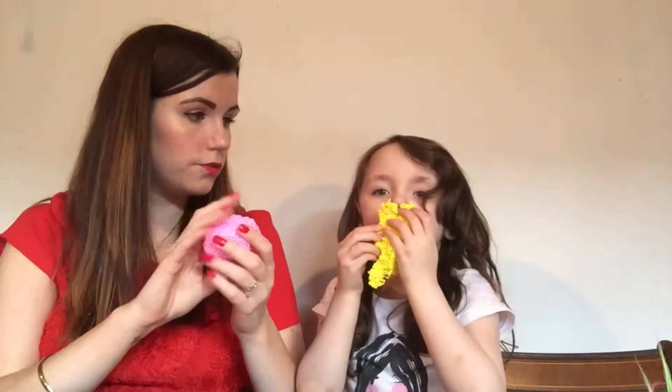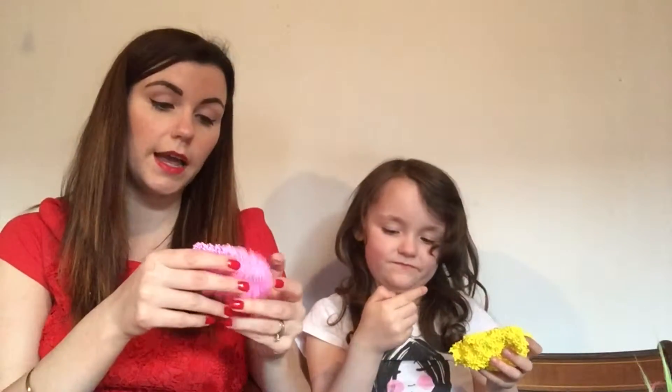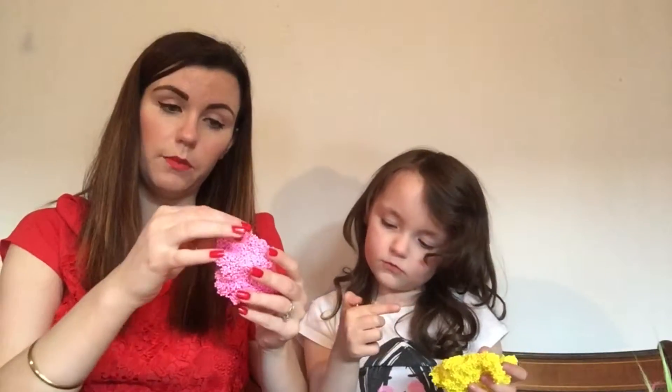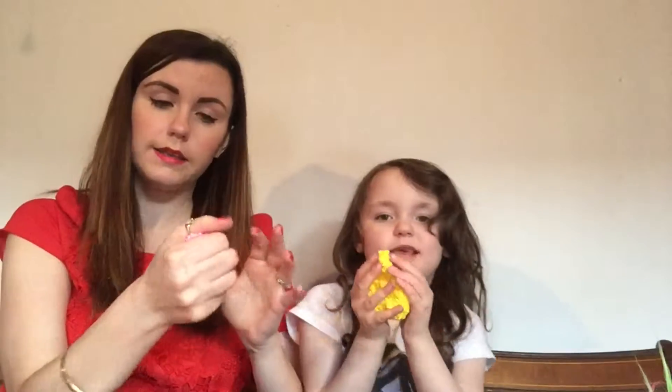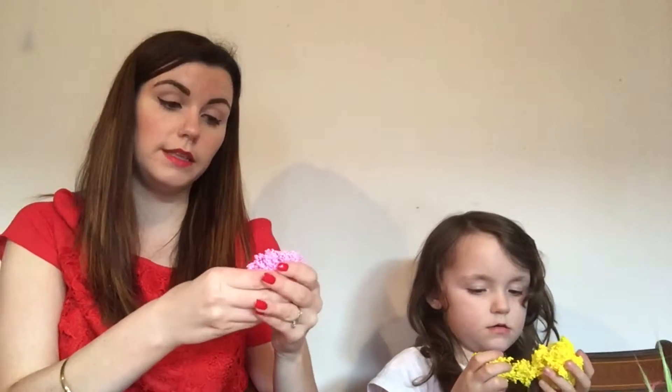We've been having a little play with the Playfoam — we've had it out of the box for a while now. First impressions are that it is really bright and colourful. It feels absolutely fantastic — I cannot stop squeezing it and playing with it between my fingers and squashing it. It's like nothing I've ever felt before. Absolutely great for children with sensory needs, children that like that tactile experience.